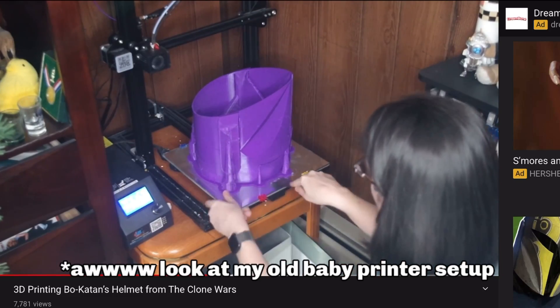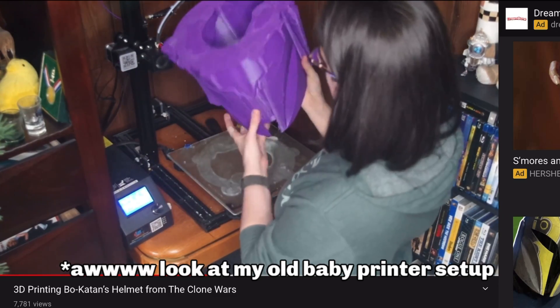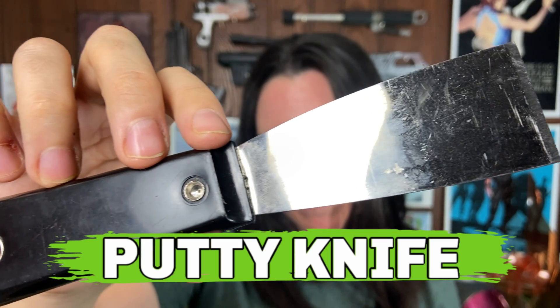One more thing I forgot to add — you might need one of these little spatula/putty knife things to get your print actually off the bed. That probably should have come with your printer, but if not they're easy to find at stores like Harbor Freight and Lowe's. I have like three of them because I keep losing them and finding them again — the more the merrier to have those around.